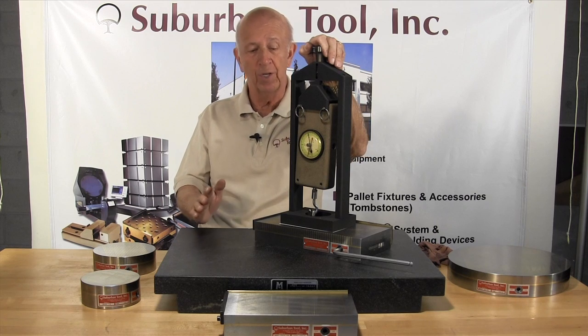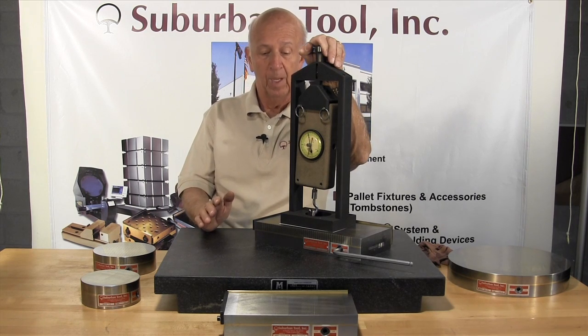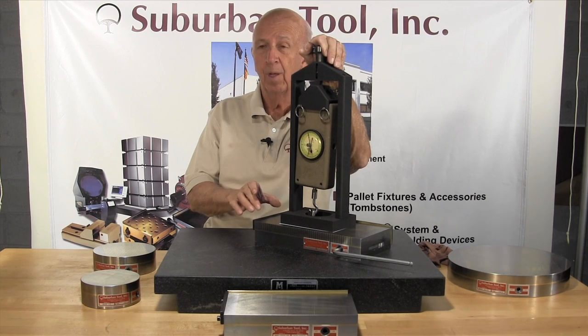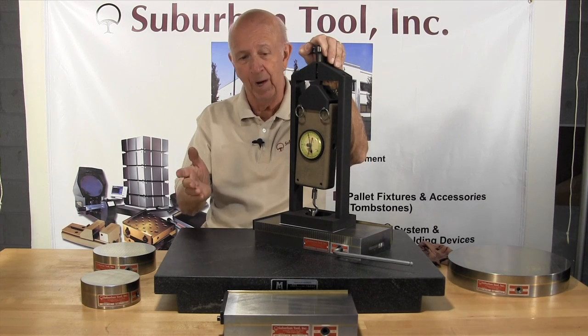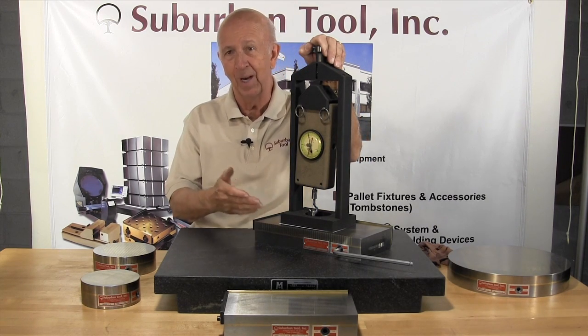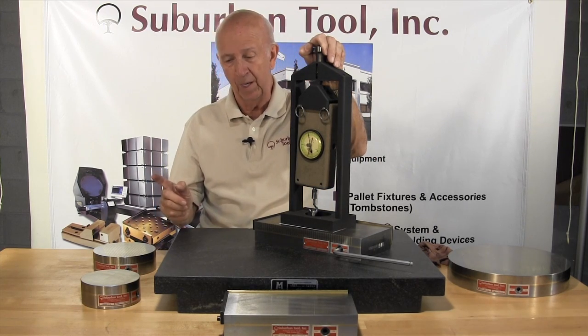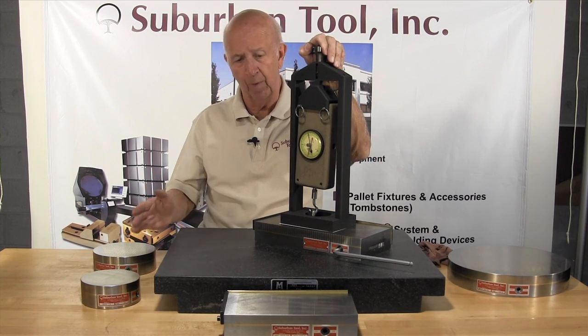I can't even begin to tell you how strong these are, but let me tell you this — it could probably lift, well if you do the math, 100 pounds per square inch, figure it out. You got a 10 by 10, let's say, do the math. We will give you another idea of the strength of one of our other magnets.